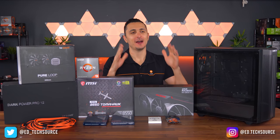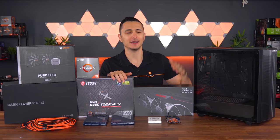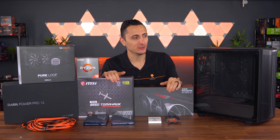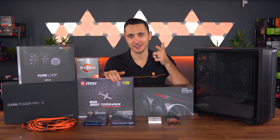What is happening guys, Zevin TechSource. Welcome back to another PC build on the channel. Since AMD is on an ass-kicking streak, I thought we can celebrate this joyous occasion by doing an all AMD build with a black and orange color scheme. Let's get started.